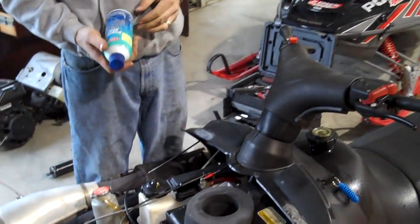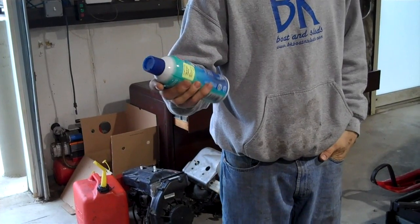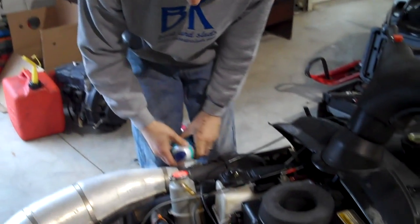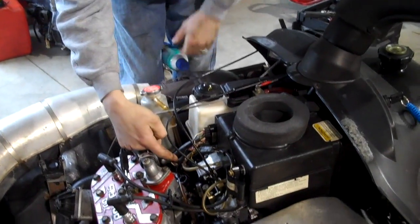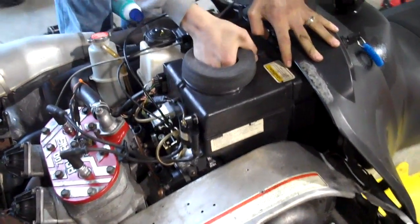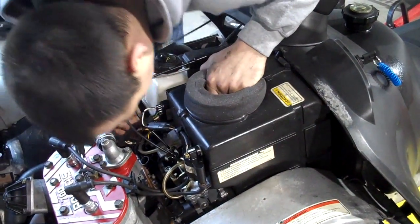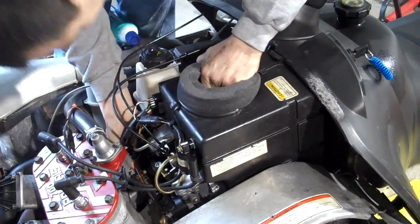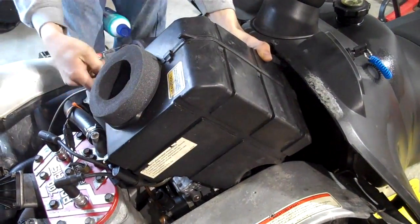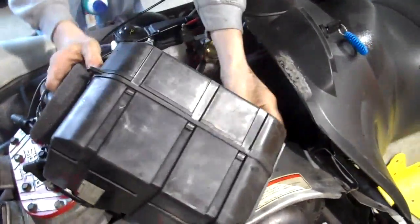The next step is to fog the motor. I use something like this — engine store fogging oil. Any kind of fogging oil is fine; this is good for two and four cycle motors. In order to fog the motor you've got to get to the carbs. Every sled will be a little different, but you're going to want to take the air box off. This one's got a whole bunch of stuff connected to it, but I need to run the motor so I'm going to set it to the side.